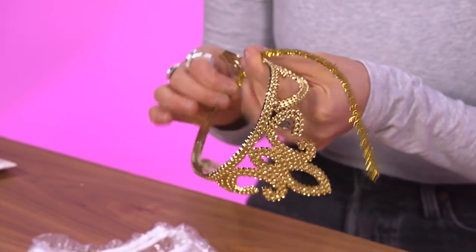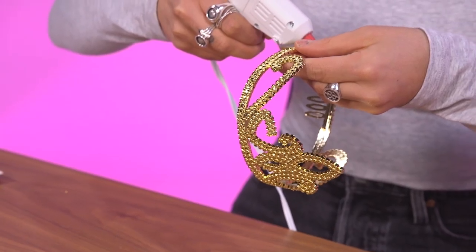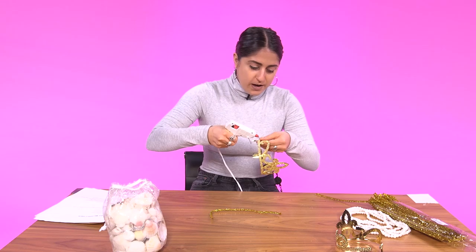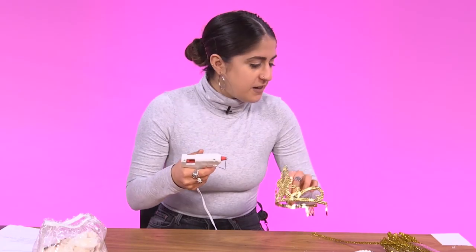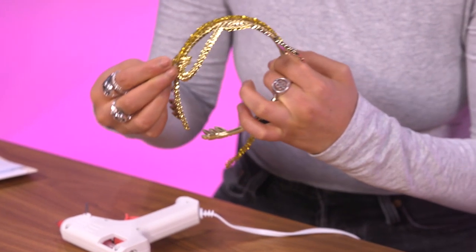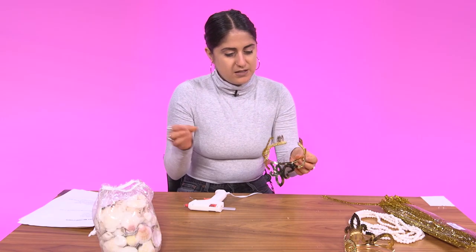This is already stressful. Oh my god, when it matters most the glue is not working. I think I need another stick thing. My question is like, why is the pipe cleaner a necessary thing to this?